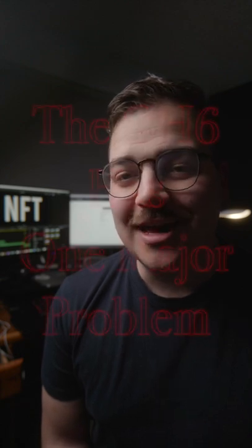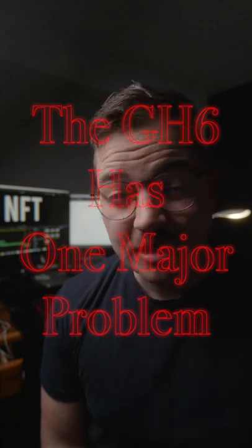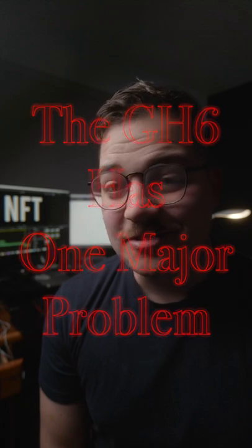Last week the Panasonic GH6 got announced and it has one major problem, but it's probably not the one that you're thinking. You think I'm going to say autofocus, but actually it's the camera I'm filming on right now, the Panasonic S5.